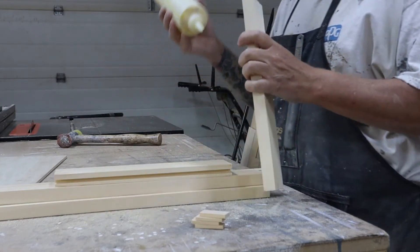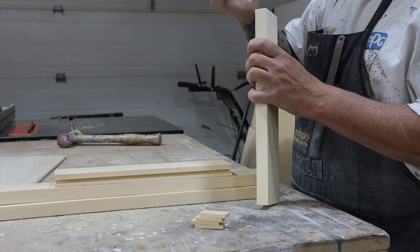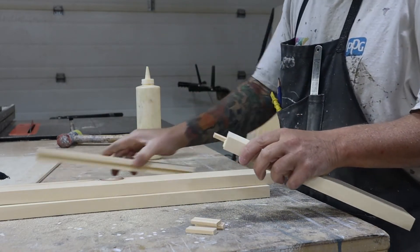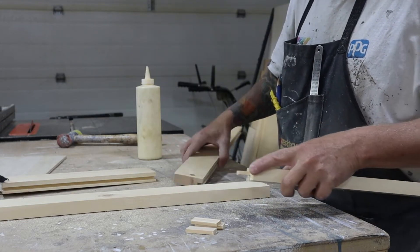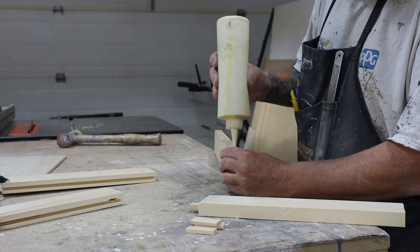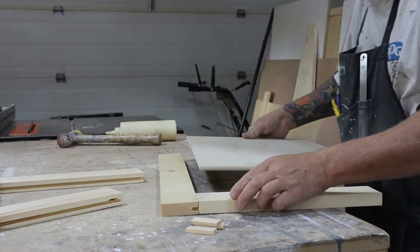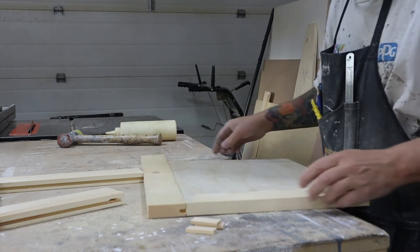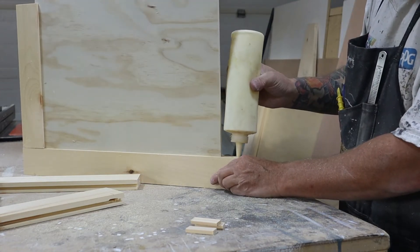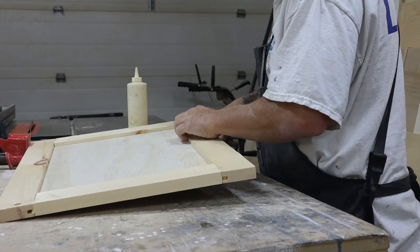I had to make my own dominoes because I ran out, so I'll do my glue-up. I'm going to make my own dominoes. I threw it in the clamps and I'll give this a sand after it's dried.